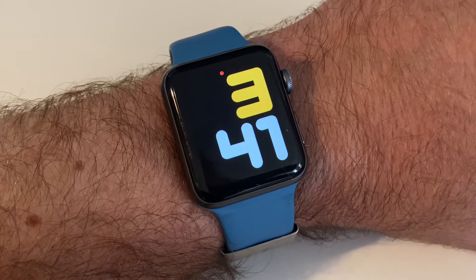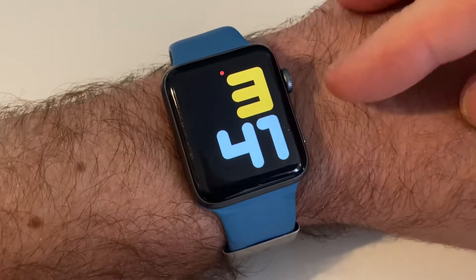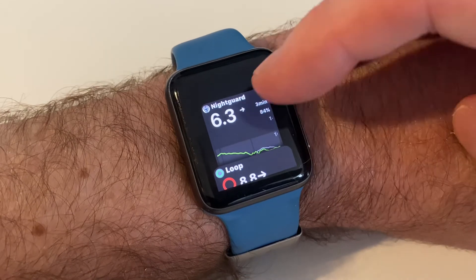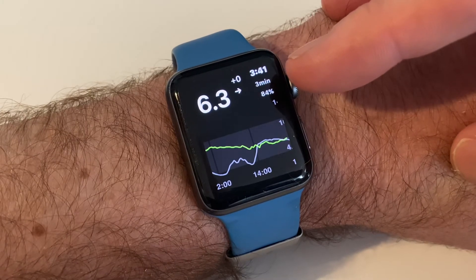So if you've got a CGM, such as the Freestyle Libre or Dexcom, and you're feeding data to Night Scout, you can basically then view your readings using an app called Night Guard, which is free and easy to install. And basically I can see the data from my Night Scout setup.